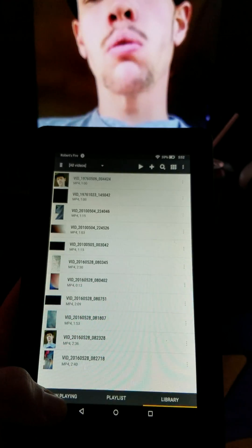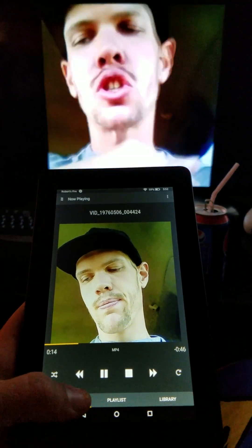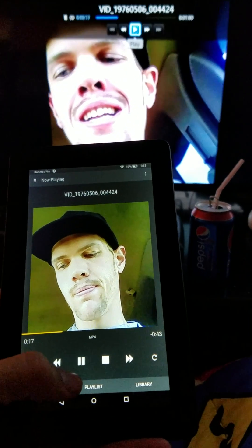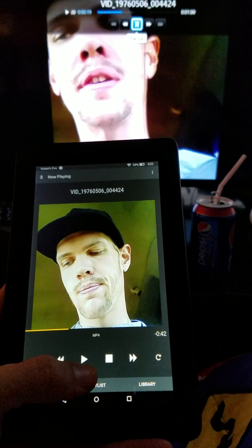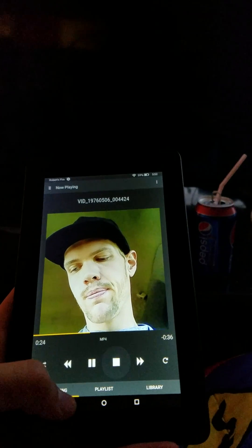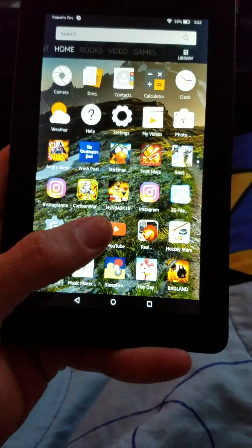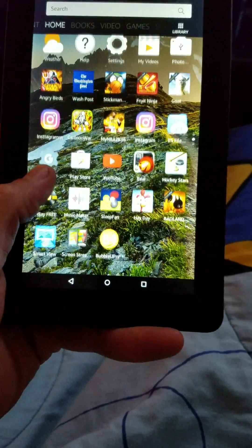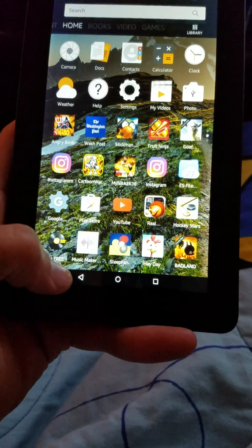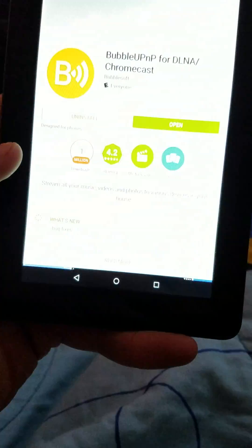Just to show you guys that this actually is working. And as you guys can see, there is screen mirroring. I will put a link in the comment that will give you a link to a guy on YouTube that allows you to get the Play Store on your Fire tablet. It takes about 10 to 15 minutes — it's real simple and easy and fast.